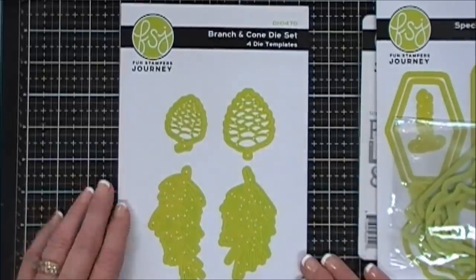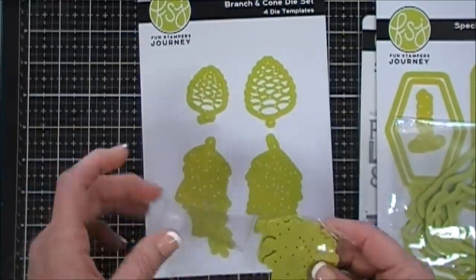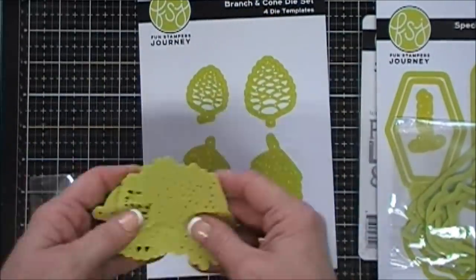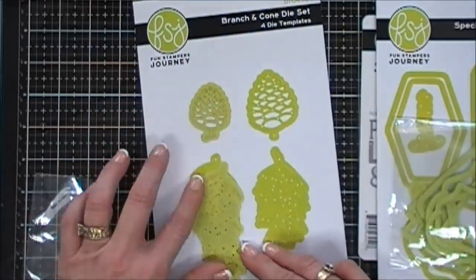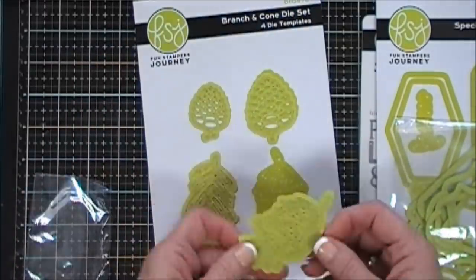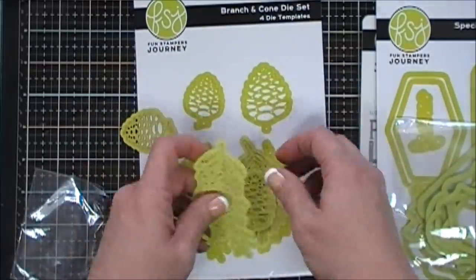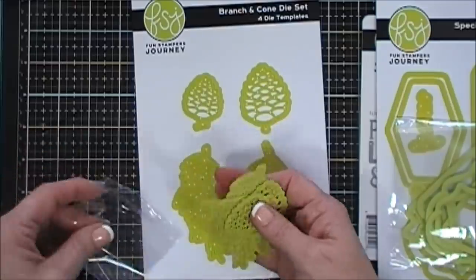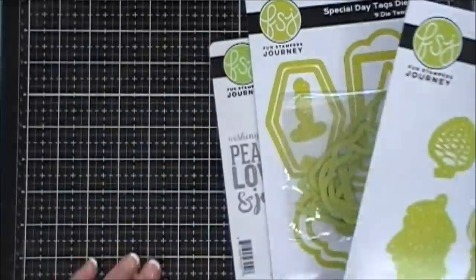I'm also going to be using a die set called Branch and Cone. I love the lime green dies — when I first saw them I thought they were so neat. I like the coating on them because it makes them release from the paper a lot easier. I'll be using this one today as well; it has two pine cones and two pine needle sprigs.